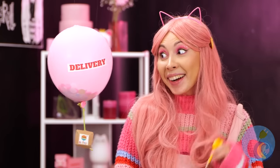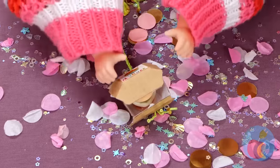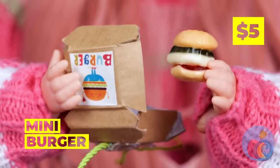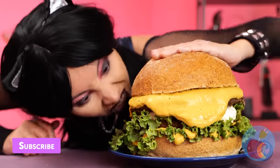Someone's got a delivery! Let's see what it is! Ooh, it's a tiny burger! It's bite-sized! Did you have to pay a small order fee? Now that's a big burger! And talk about extra cheese!